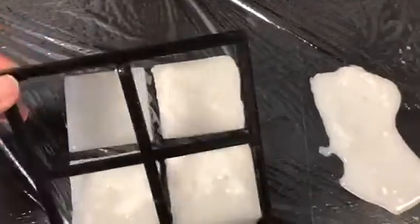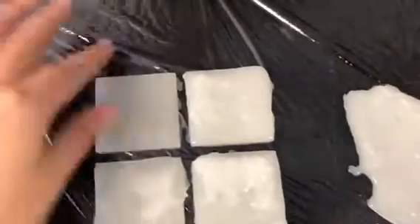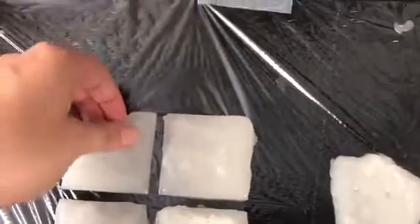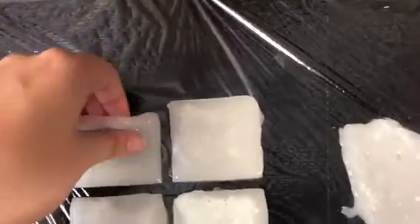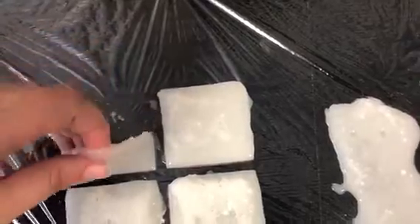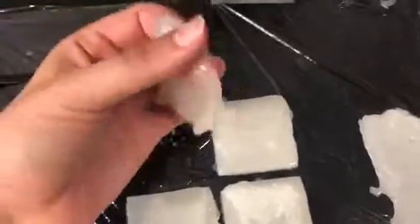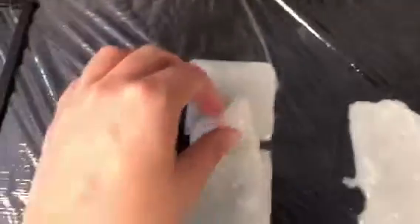Those 5 minutes are up and the gels have cooled off, so we can go ahead and take this mold off. As you can see, we have nicely formed gels here that I can pick up off the saran wrap — and we have a thermo gel.